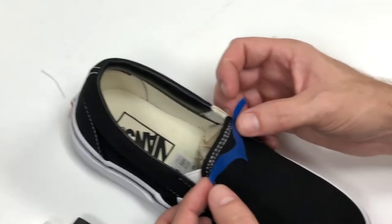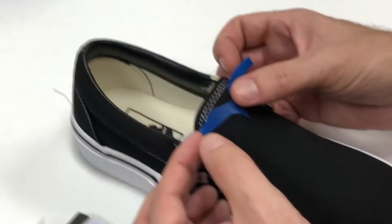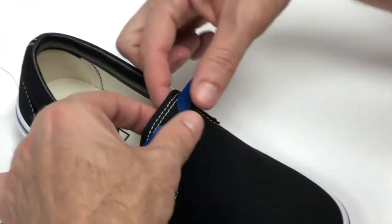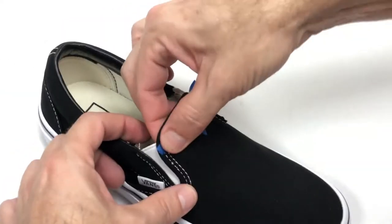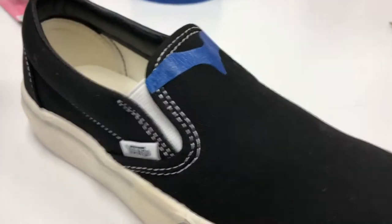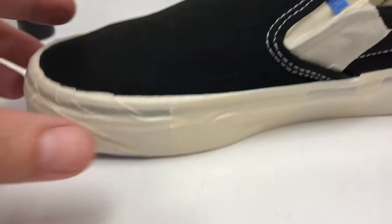What I'm doing is using masking tape to tape off the areas that I want to remain black. You have to tape it on there very well, or else the paint will seep under the edges and you won't have crisp lines. Next, I've done the same thing with the masking tape on the soles of the shoes.